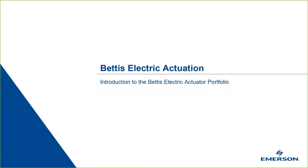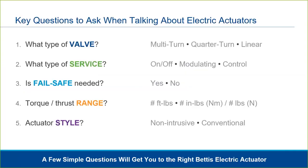In this tenth video, we'll introduce you to the Bettis Electric Actuator Portfolio. We covered a lot of the functions and features of electric actuators in the previous videos. While it may seem a little overwhelming, electric actuators are not complicated, and with five simple questions, we can get you to the right product in our portfolio, and on your way to an electric solution.